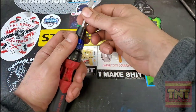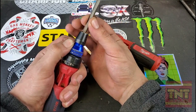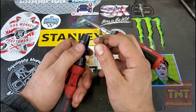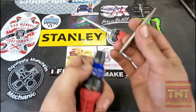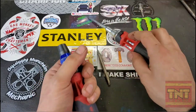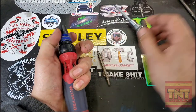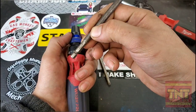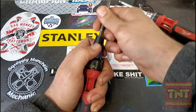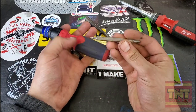A couple more nice features of the Work Pro: you get a snap retaining collar — pull it back, bam, nice and locked. Coming out there's a magnet that works too, but I really like this collar. You can use bits set up to lock in, and I've never had any of them fall out.